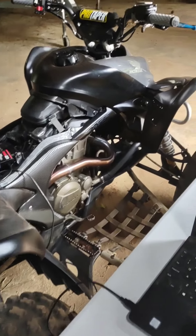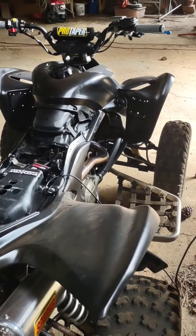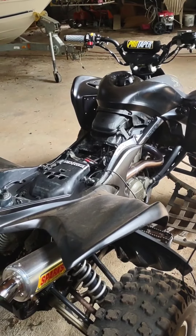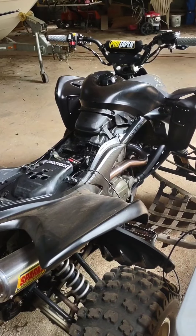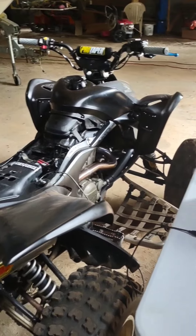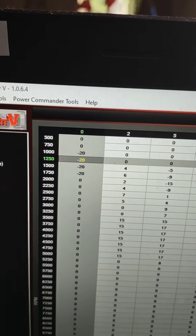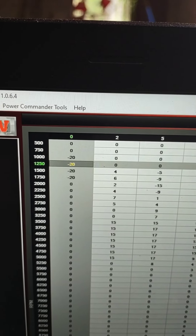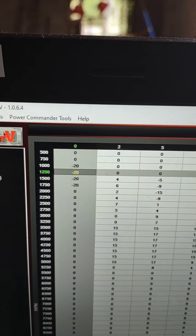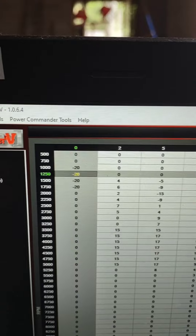One thing I realized is that here in Atlanta, Georgia, I'm at about 900 feet of elevation, and Curtis Sparks tunes at zero elevation. When I look at the idle settings, it shows a negative value — they're taking fuel away — so it's negative 20, meaning there's less fuel than factory would be.